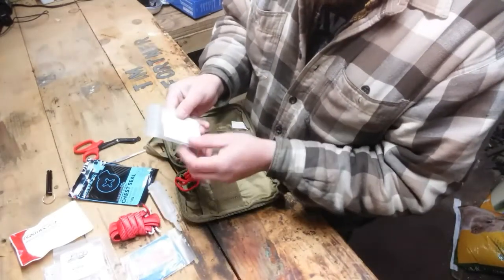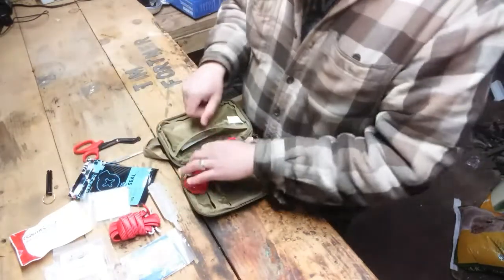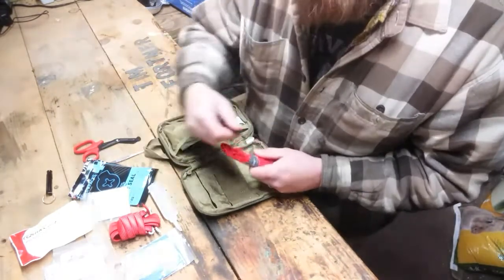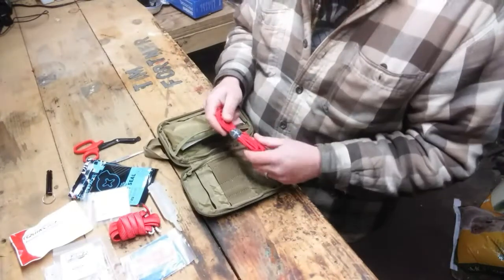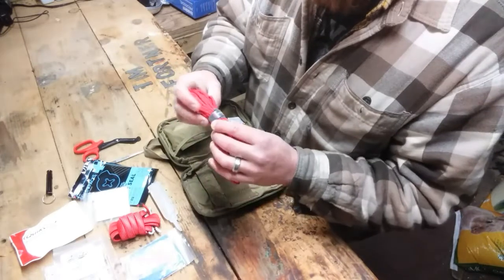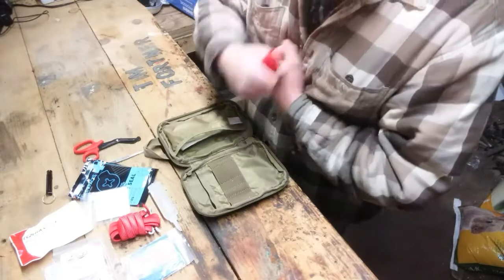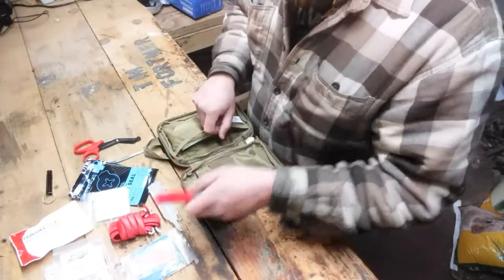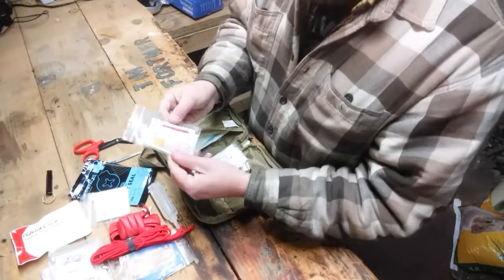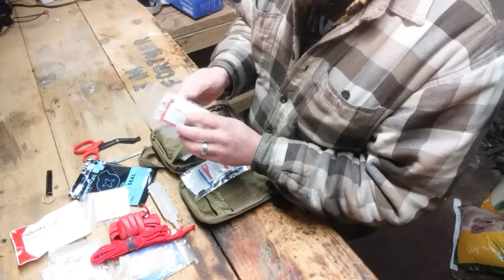We have some medication here — ibuprofen and things like that. Pretty nice to have. If you've ever been in the military, in the Marine Corps or Navy, corpsmen will give you ibuprofen — Motrin and water fixes everything. They've also got some 550 cord type stuff, which would be good if you want to rig up some sort of a sling if your arm's jacked up. There's also some lip balm, sunscreen, hydrocortisone, and some eye antibiotic cream.